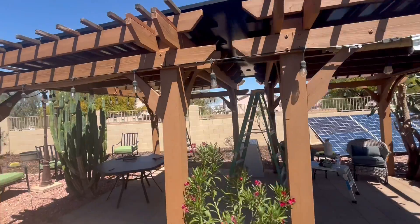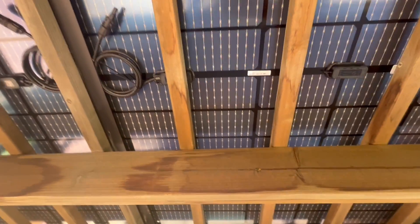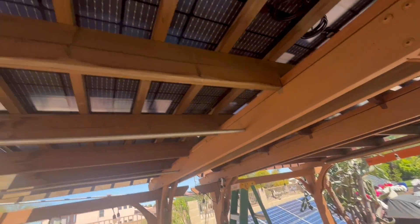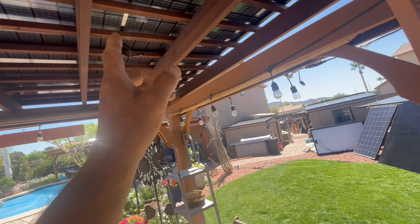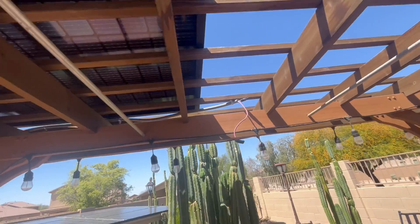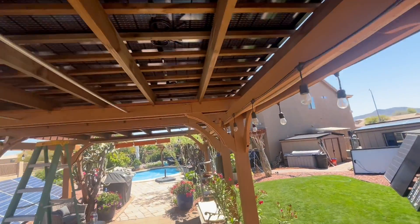We already have nine panels up here on the pergola. The connection on the new panels is in the middle, same as the 330-watt, but the old 250-watt polys had wires coming out at the top. Before, we had 8 panels on one section of this pergola. Right now we only have 4, with the last panel spanning half across this pergola and half onto the adjacent one. They fit pretty well, and I've got that last one still to go — it fits almost to the edge.